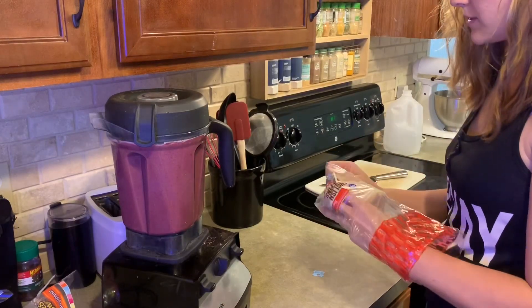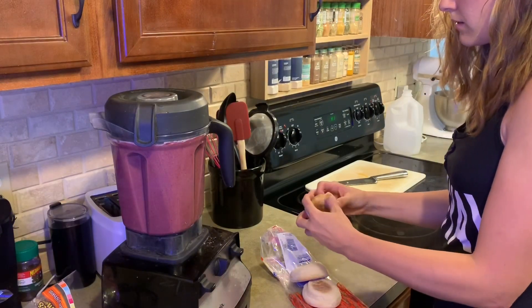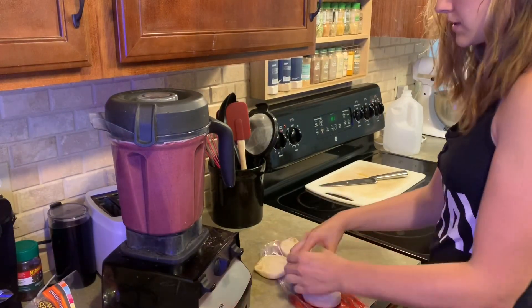We're going to have some English muffins with our smoothie. I'm just going to put them in the oven on broil and toast them up.